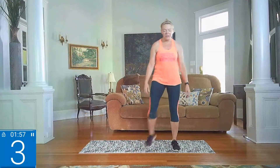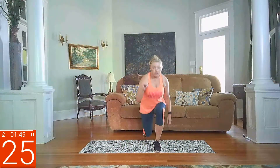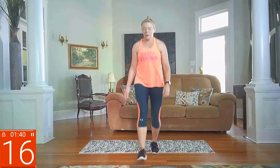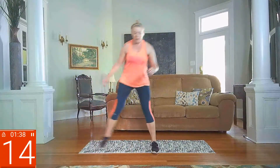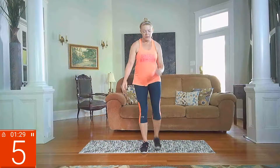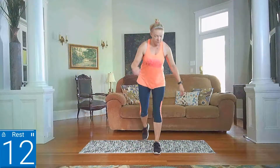Lunges three ways — forward, side, reverse. Repeat on both sides. Starting in three, two, one. Anytime you need to, remember, go back to your march in place and then try to join back in. Right side, other side, switch. Make sure you're going three different directions. Full circle. Almost there, less than 10. Switching sides. Rest.